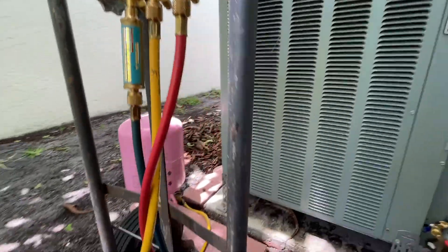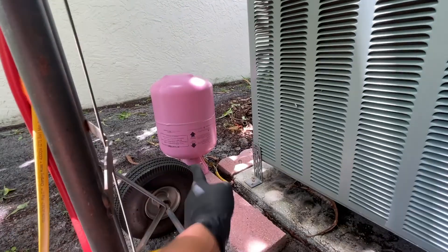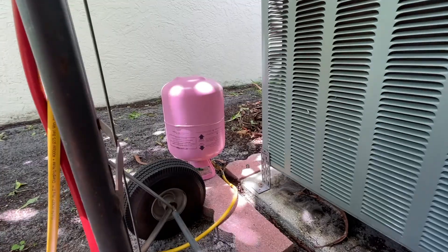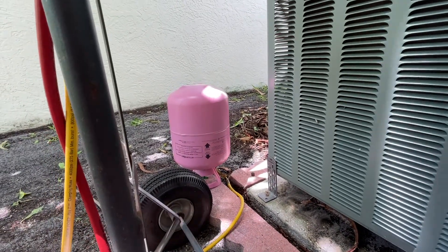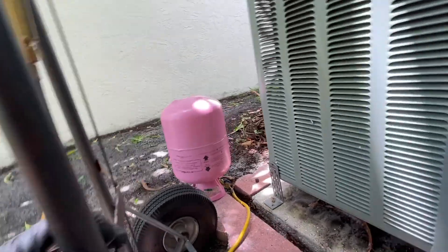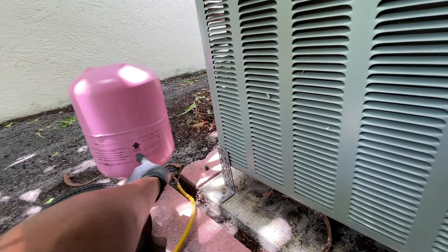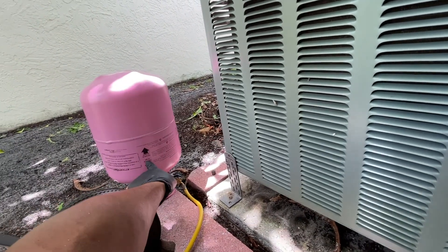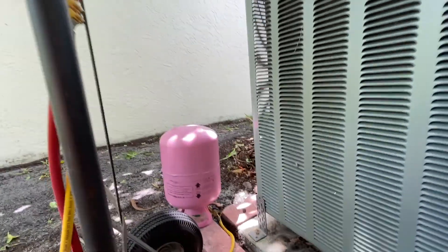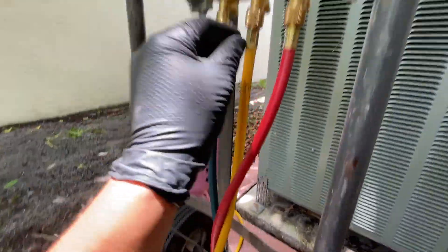The charging hose goes to your bottle. Make sure the valve is on. You need to have the bottle upside down because you're charging as a liquid - make sure it's tilted up and backwards. This side is for liquid. If you straighten it up, gas is on top and liquid is at the bottom, so that's how you charge.